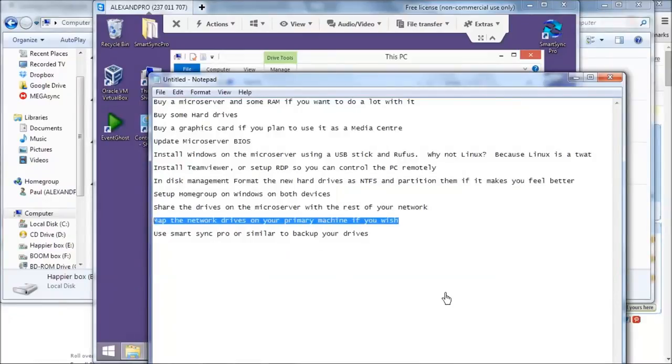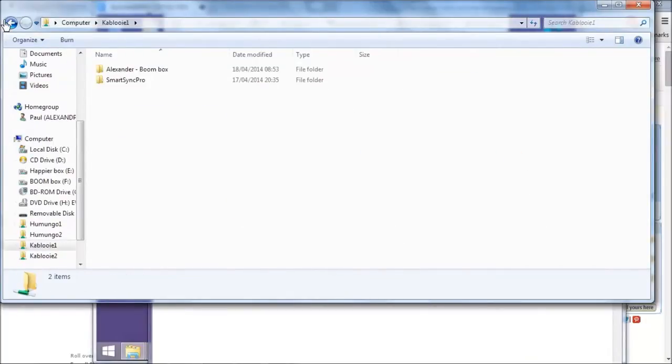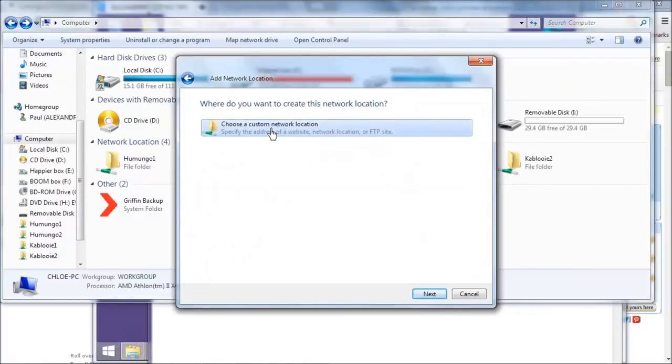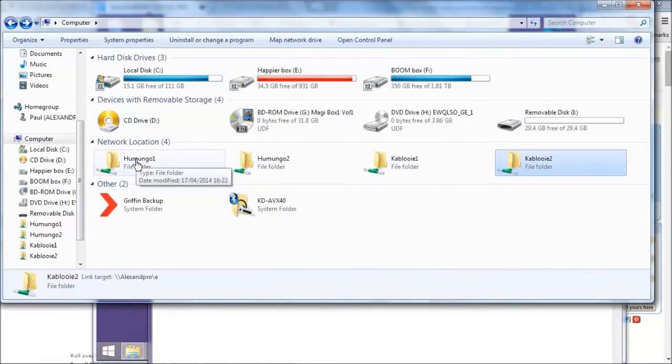You can map the network drives on your primary machine — it means you can access the server folders from My Computer directly without TeamViewer. Right-click anywhere in My Computer, click Add a Network Location, click Next, choose a custom network location, click Next again, click Browse, wait for it to load, find your NAS computer on the network, choose the folder or drive you want to map, press OK, and it's mapped. I've renamed the mapped drives to match what they're actually called on the NAS box rather than just D, E, F, and G.